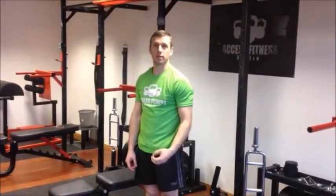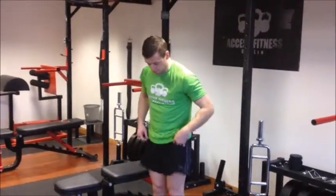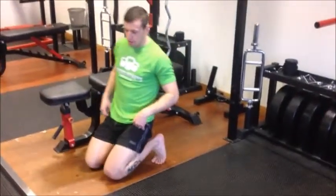Next one is toe mobility. A lot of people lack mobility and training within their feet, toes, and ankles. Most people are wearing the wrong footwear and wearing them for too long throughout the day. Try being in bare feet as much as possible and it should undo a lot of problems, especially when talking about toes and ankles. So the first one is just a static toe stretch.